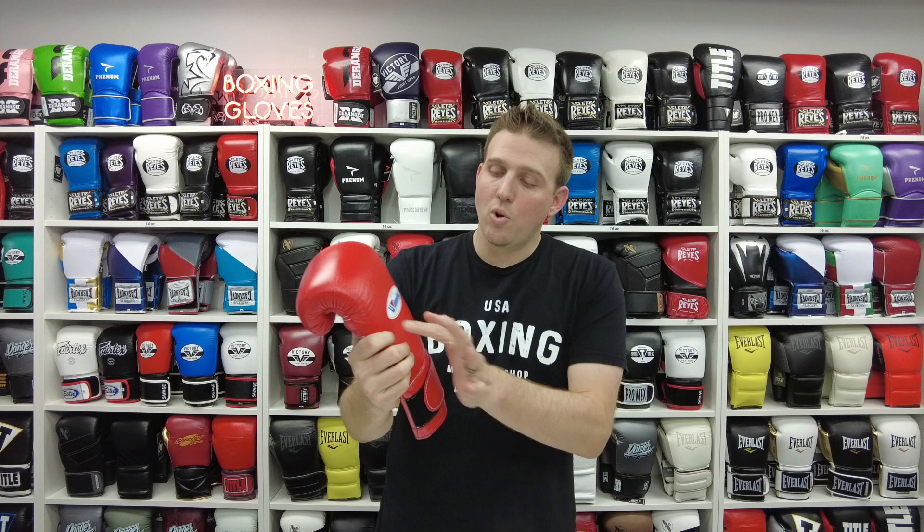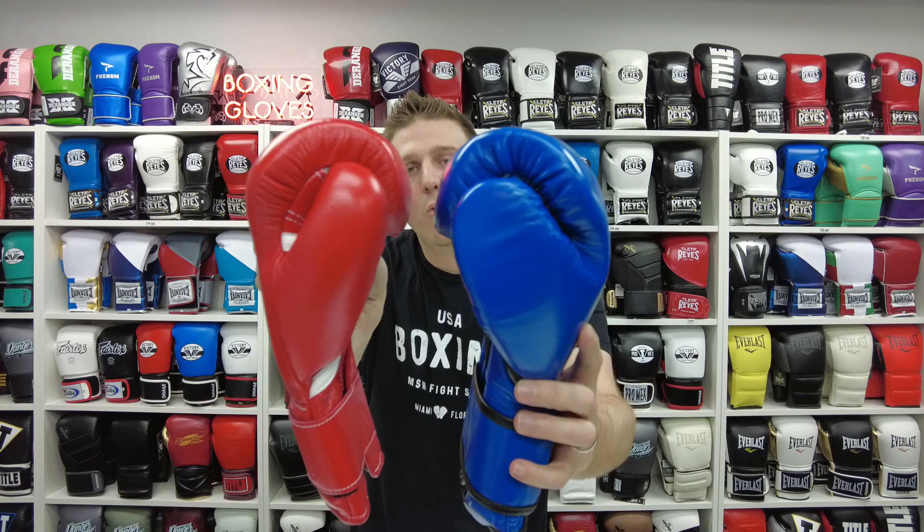Now we're going to talk about Winning. This is the MS 500 — it's a 14 ounce velcro glove. It's also beautifully crafted; you can see the leather is perfect with no imperfections, the logo placement is really nice, and it comes in three colors. The thumb positioning is very unique — if you compare it to a Reyes, Reyes is a little bit wider and shorter, while Winning is longer and slimmer.